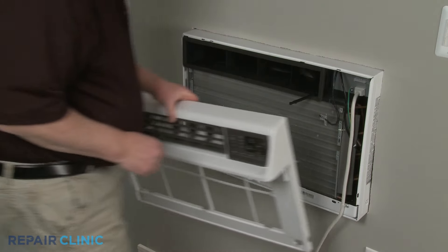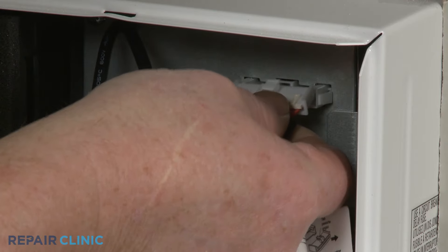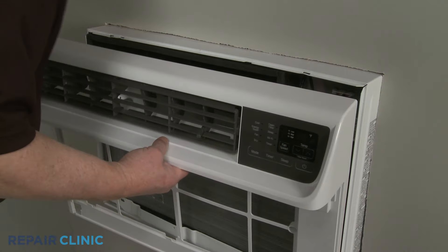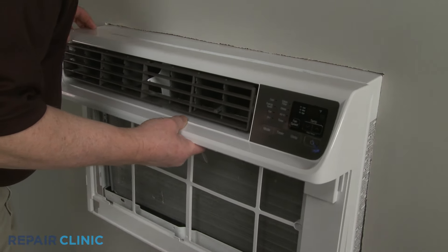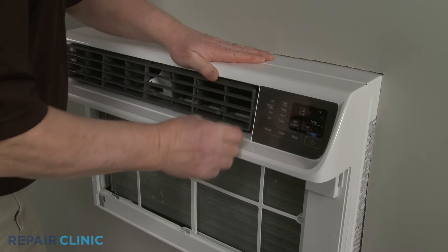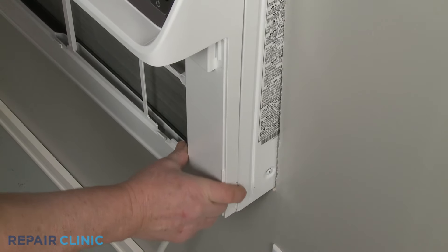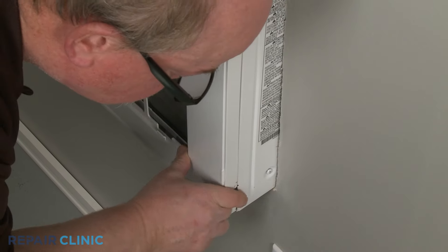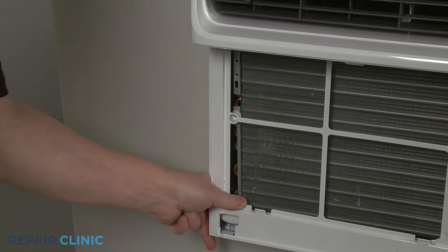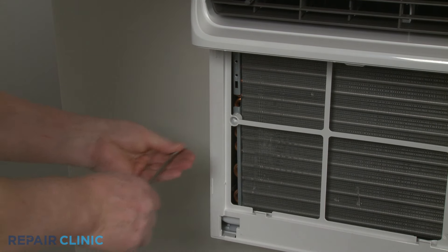Re-install the front grille assembly by first connecting the wire connector. Make sure the vent lever is accessible just below the horizontal louver as you insert the upper tabs into the slots in the frame. Then position and snap the sides of the grille into place. Re-thread the two mounting screws to secure.